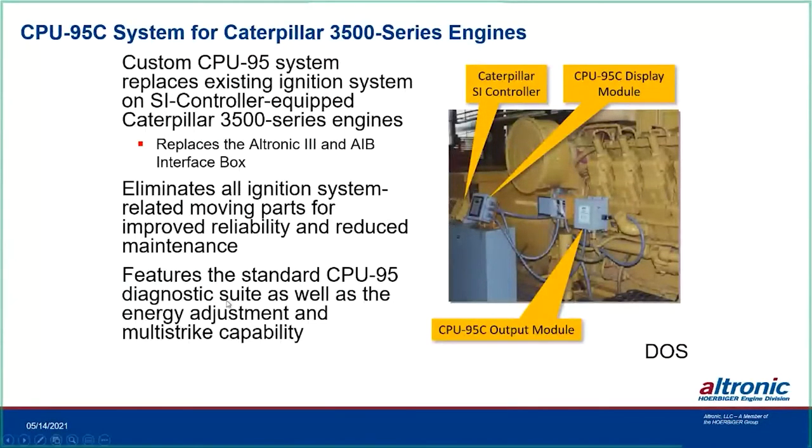The CPU-95C system is for CAT 3500 series engines with the SI controller. Originally these engines had an Ultronic 3 plus an Ultronic interface box that worked alongside it, still using reset and gear teeth pickups — a hybrid system. The 95C is still available, eliminates ignition-related moving parts, replaces the Ultronic 3, and adds all the 95 diagnostics, energy adjustment, and multi-strike features.